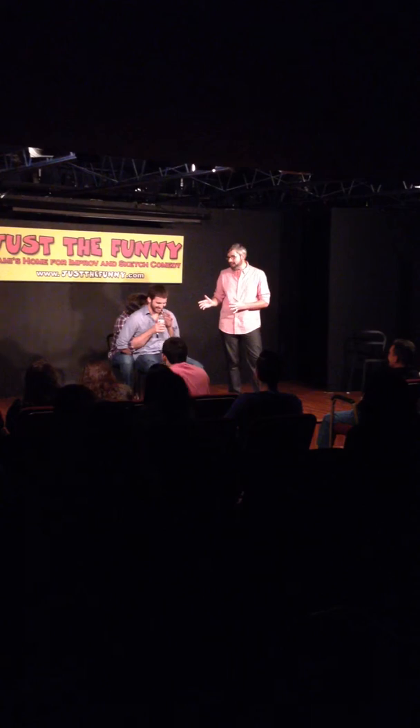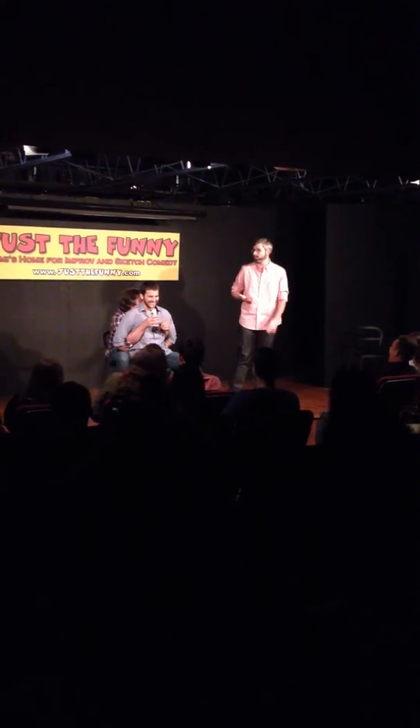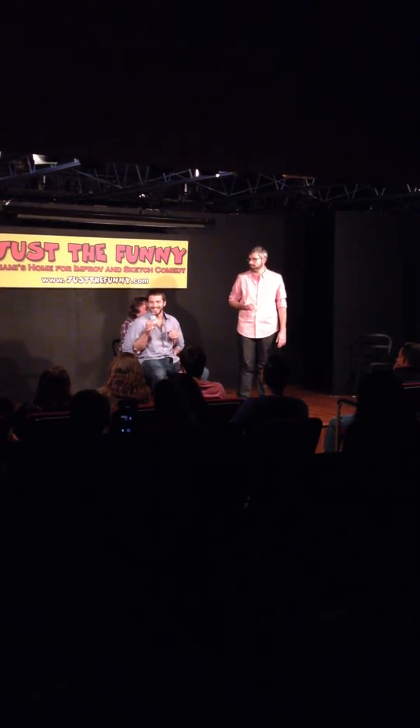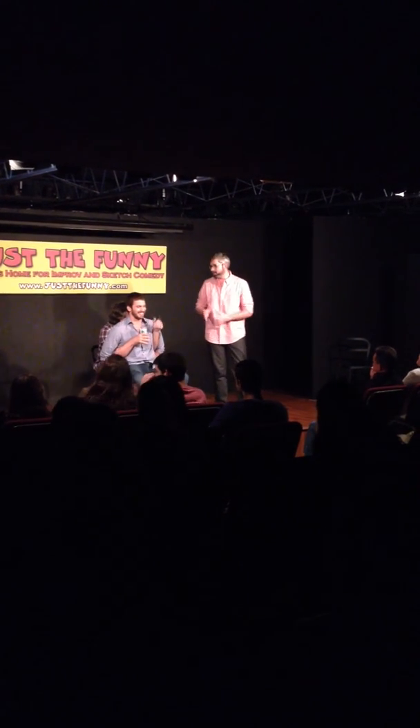So Lyle, what was the thing that made you interested in farting energy drinks? I lost it. I lost it. It's fine.